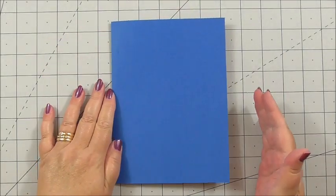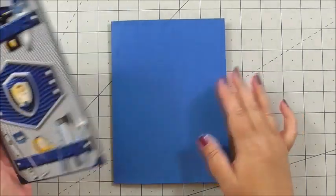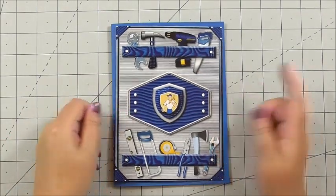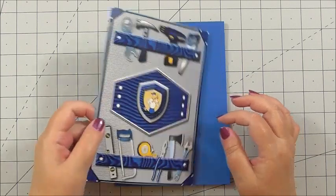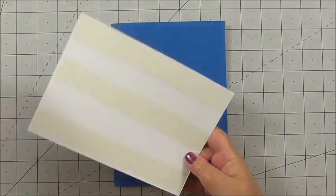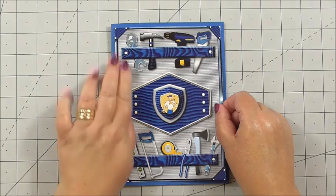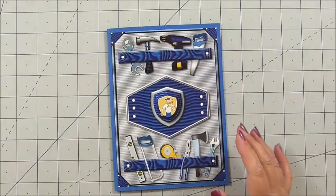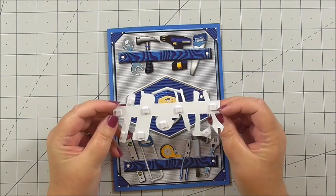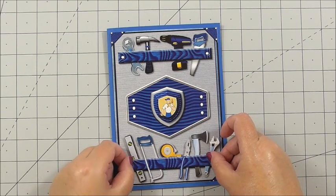Now we turn our attention to the front of the card. I've taken the main image that Janice created, and you can see how I've used the blue for the folded card — it matches perfectly to the colours in the design. This is going to be the flat first layer. I've added double-sided tape and pressed the main image to the front of the card giving a nice border around the edge. Next, I've taken one of the decoupage pieces with all the tools, put 3D foam on the back, and laid the tools over the previous layer to build up the image.